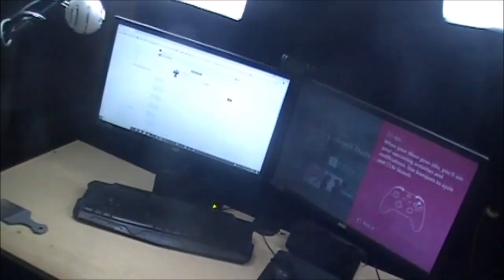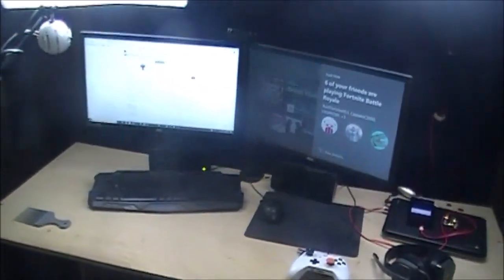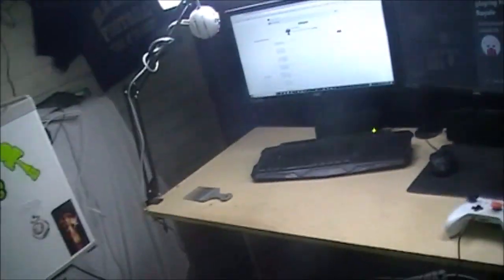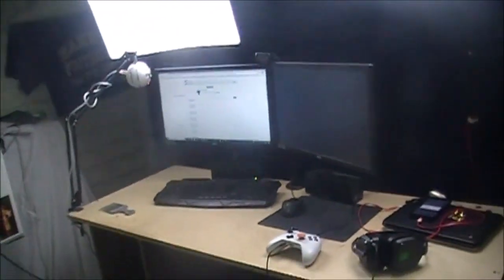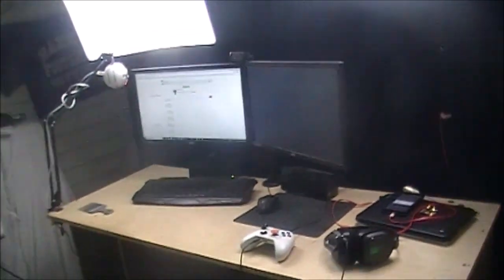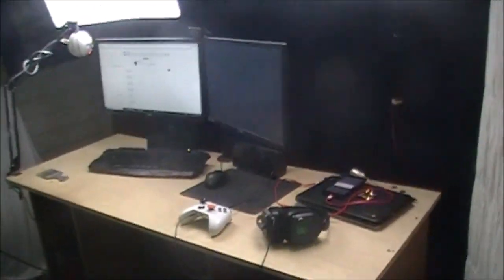That's basically my setup — I hope you enjoyed! Subscribe if you're new, and comment down below if you want a shoutout. If you made it to the end of the video, comment 'gaming setup' and you might get a shoutout. I don't have a lot of room, but that's my setup in a nutshell. It's not the best, it's not the worst — but I do live in a garage, just so you guys know.